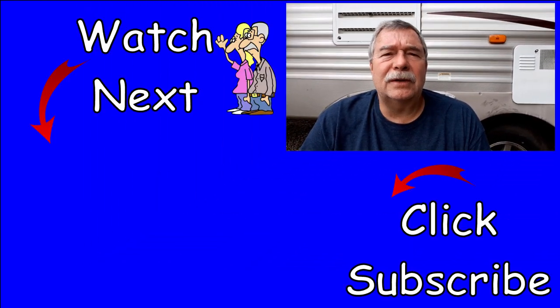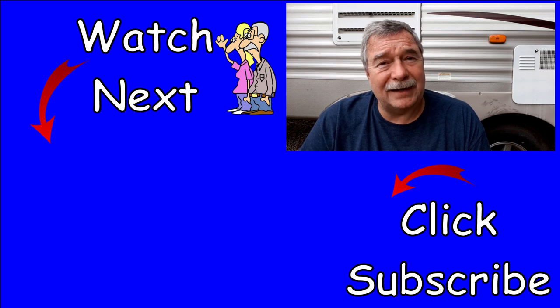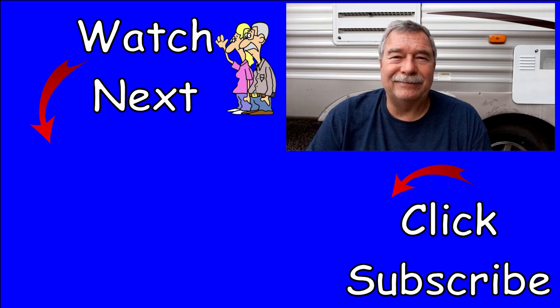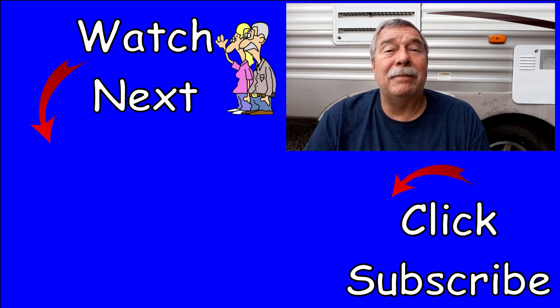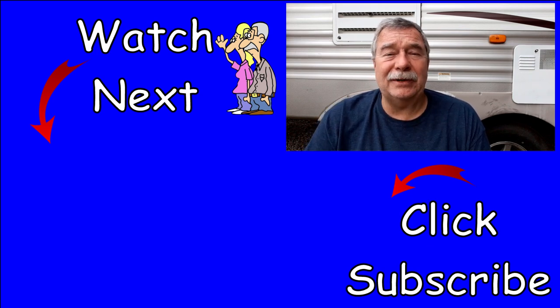If you enjoyed this video, give me a like down below and smash that subscribe button if you'd like to hear more videos like this one. New videos every Sunday right here on this YouTube channel. Ring that bell — if you ring the bell, you'll get a notification every time I post a new video. You don't want to miss one. Until later, thanks for your time.